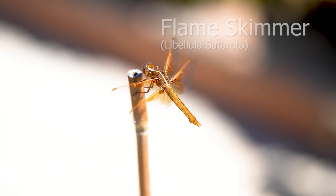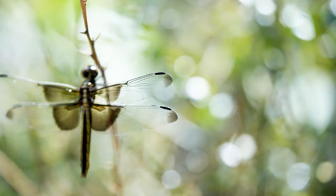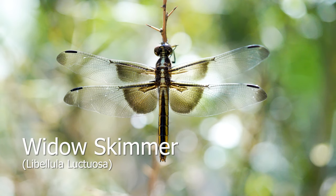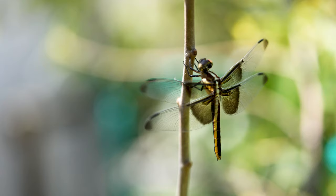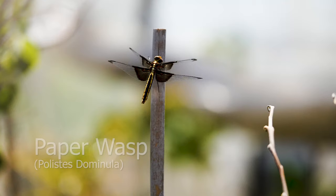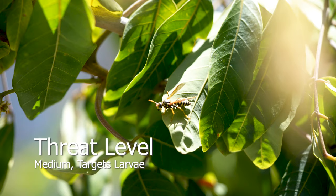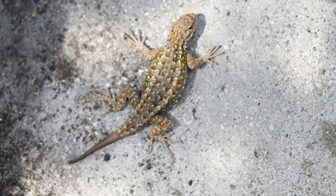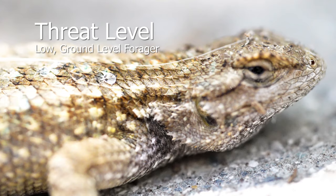Dragonflies are a low threat to bees — they target smaller insects, though larger dragonflies will target anything smaller than them. Dragonflies are observed to have a 95% chance of capturing their prey. Paper wasps are a medium threat to solitary bees; they will follow the bees to the nesting tubes and consume the larvae. Lizards are a very low threat. They're considered beneficial as ground-level foragers — not motivated to consume bees, preferring insects found on the ground.